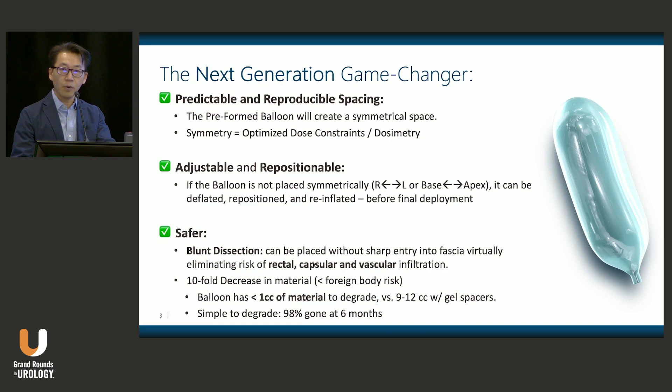While placing the balloon, one can adjust the position, which is contrary to the gels, where they tend to go where they may and end up not exactly where you intend to place them. One unique feature is that it uses blunt dissection — you don't actually have to put a needle into the perirectal space. Rather, we use a blunt dilator tip, enabling dissection of the perirectal space with less risk of entering the rectal wall or the prostate.